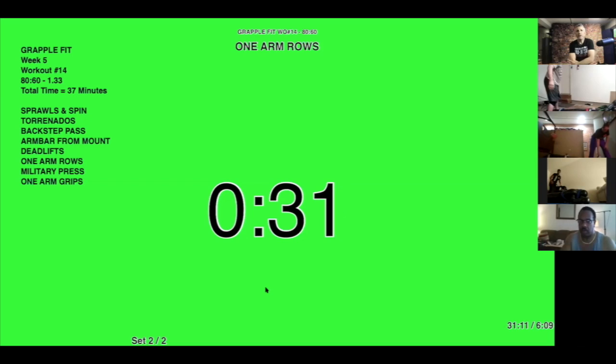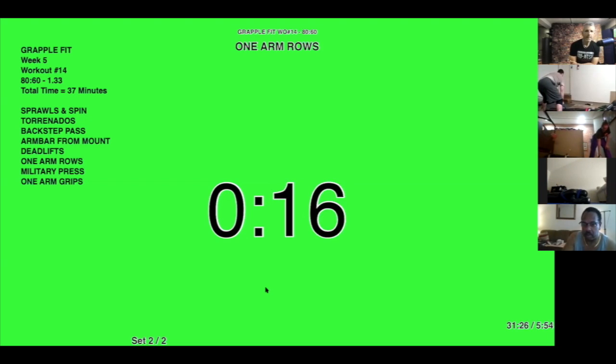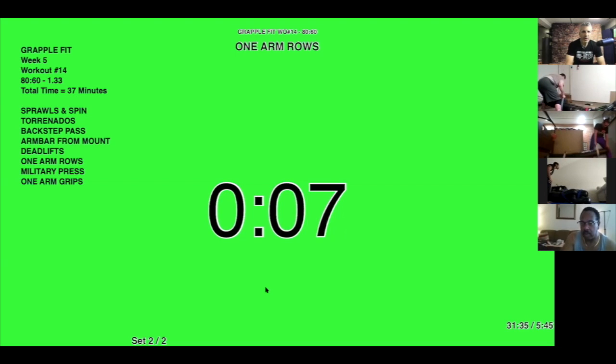30 seconds. Whatever you guys do, don't let your back hunch — good neutral spine. Ten, nine, eight, seven, six, five, four, three, two, one — time.